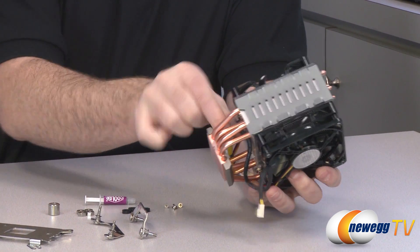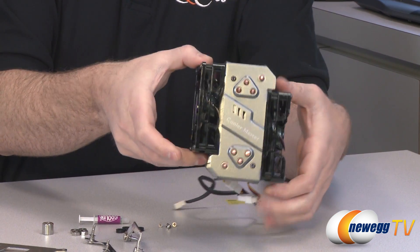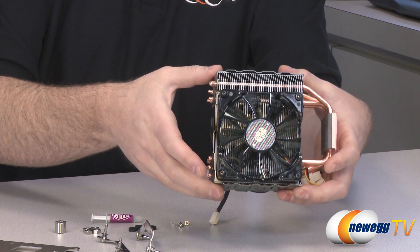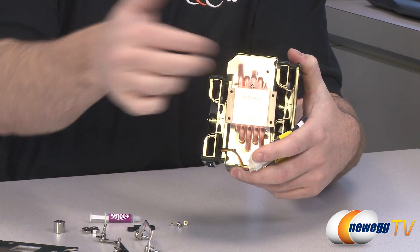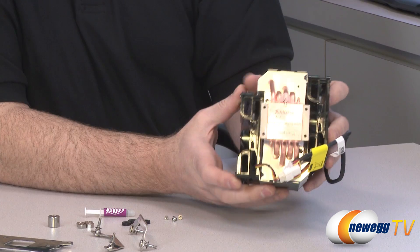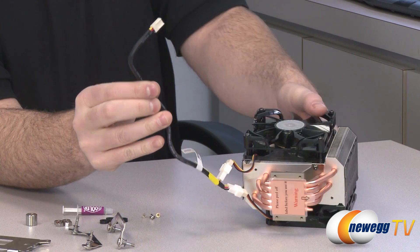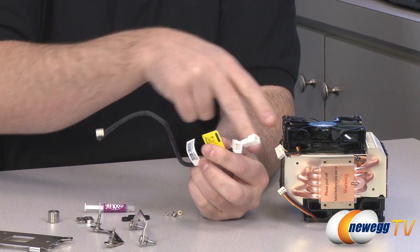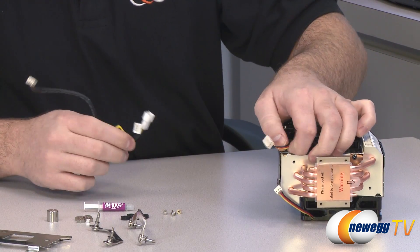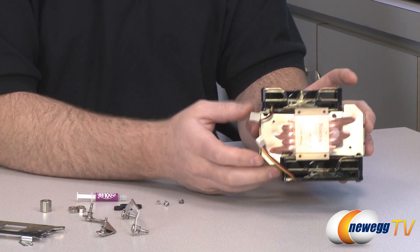Let's take a closer look at the heatsink fan itself. As you can see, it has a unique asymmetrical design with two offset 92mm fans. It has an array of aluminum fins that push air through to dissipate heat. Heat is gathered at the copper base plate, transmitted by five 6mm copper heat pipes up into the fin array, and then air moving over those fins disperses the heat to keep your CPU cool — especially if you're overclocking. The included 3-pin fan adapter lets you plug both 92mm fans into a single motherboard header — the fan leads are quite short so you'll likely need this adapter regardless.